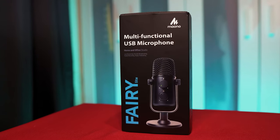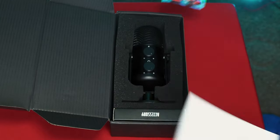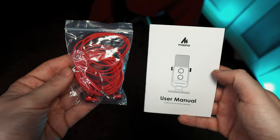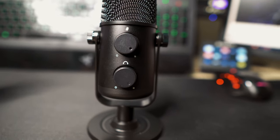In the box of the Maiano Fairylight AU902, we have a very well packaged bit of kit. We receive a set of earphones, the user manual, a 1m USB-C cable, and the Maiano Fairylight.